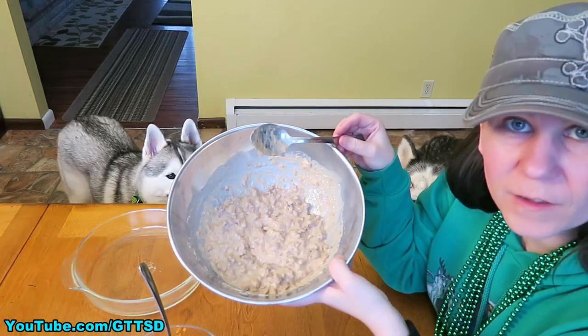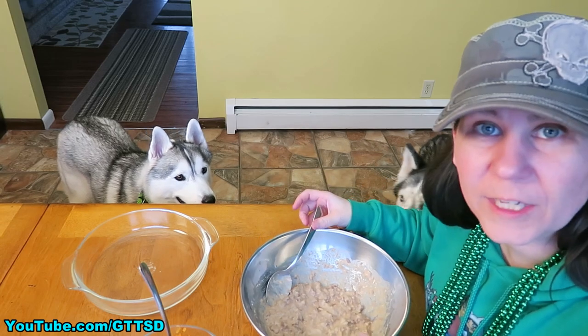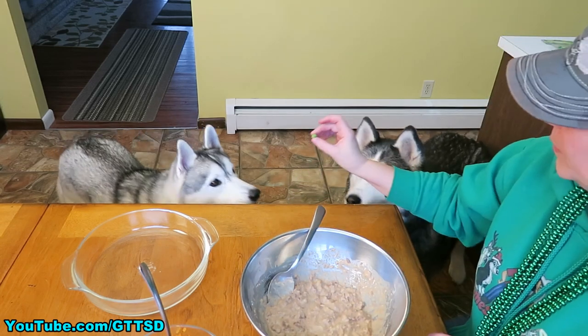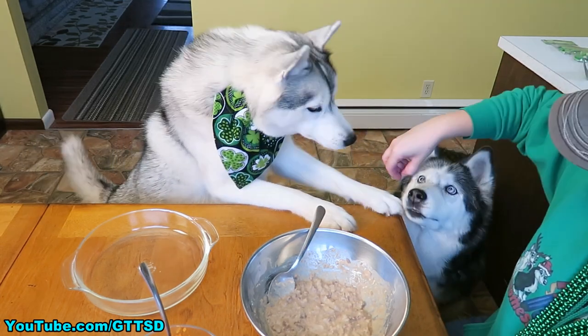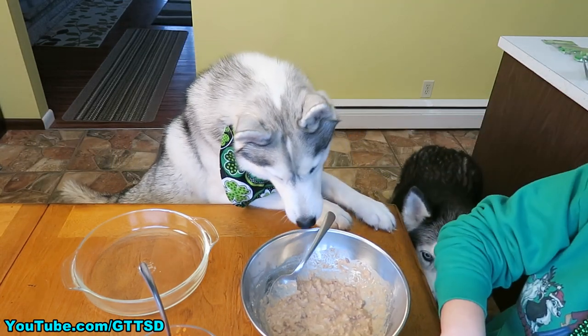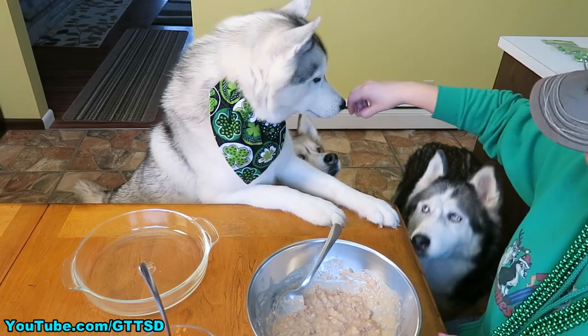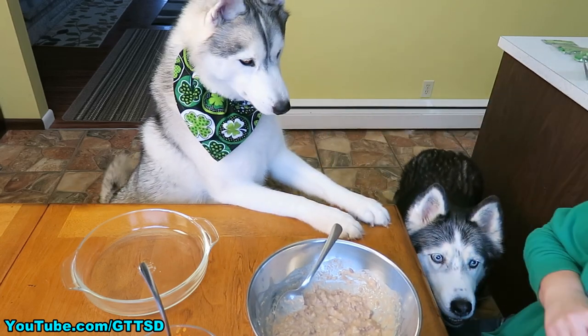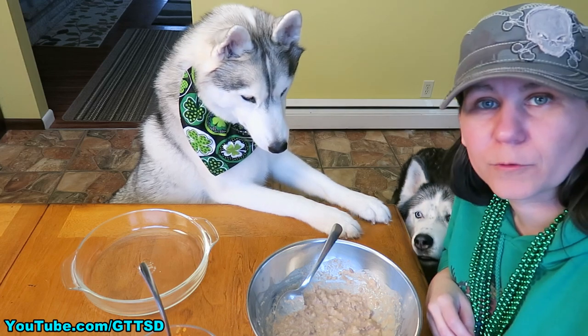Once we've got that all stirred together, we're going to add a couple of veggies. We offered the dogs some frozen peas to taste - Shelby popped out of nowhere but ended up spitting out the frozen pea.